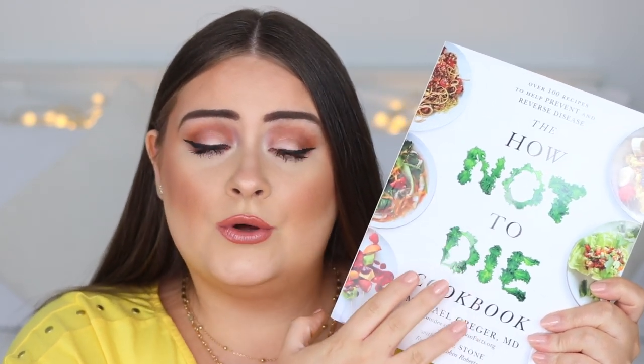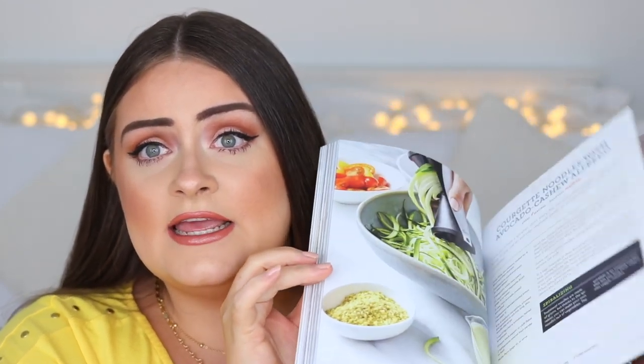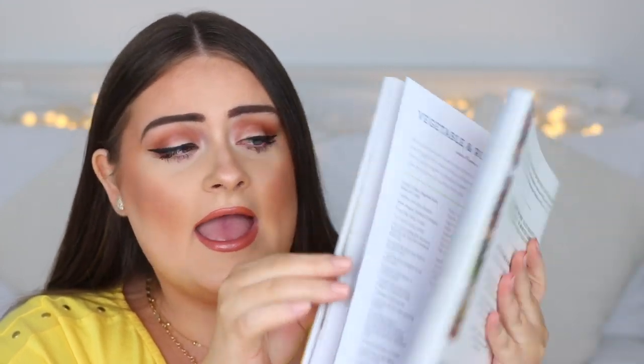It's the 'How Not to Die Cookbook' from Michael Greger — such a great book if you're plant-based or vegetarian. The meals I've tried are absolutely delicious. It has breakfast ideas, snacks, and a section on making your own dressings, because a lot of store-bought salad dressings are quite high in fats, sugars and salts.